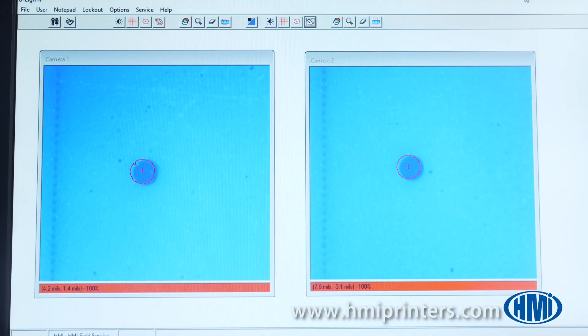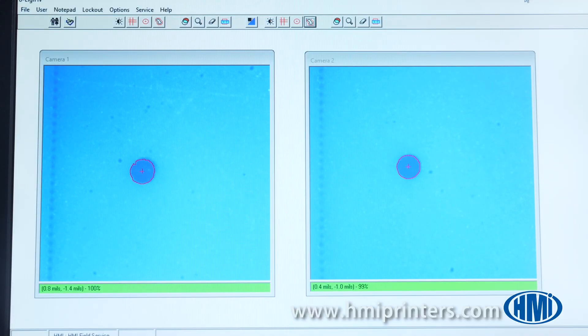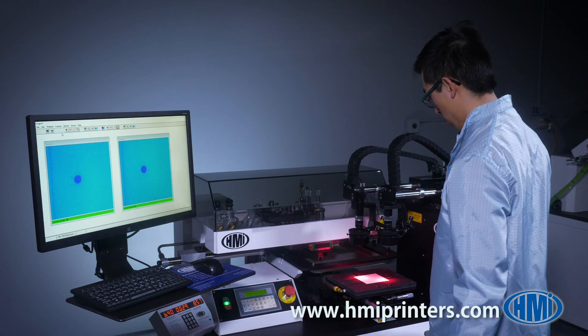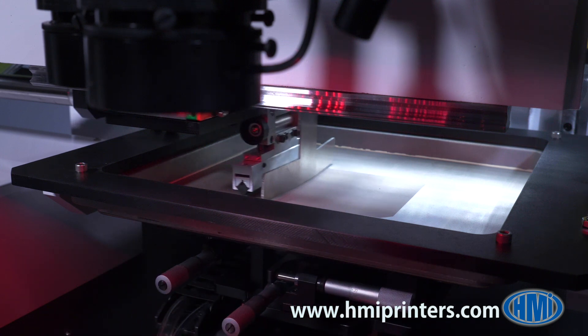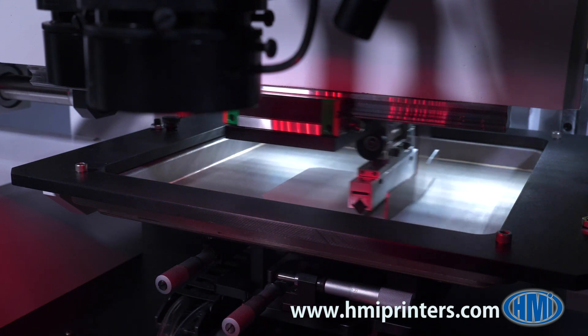This lockout feature assures each printed substrate is properly aligned. Once the vision system is trained with the initial print, it will prompt the operator to align one printed layer to the next.